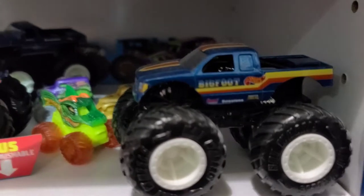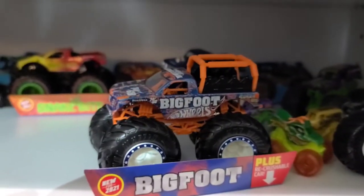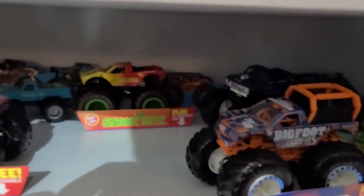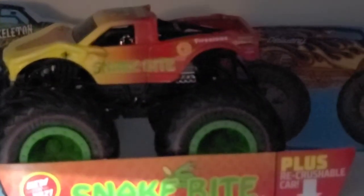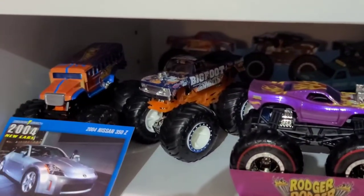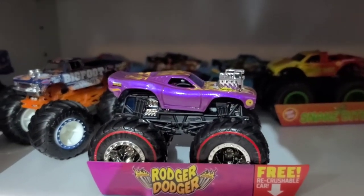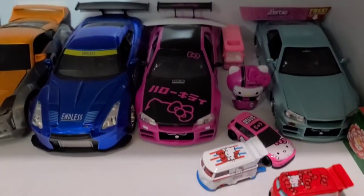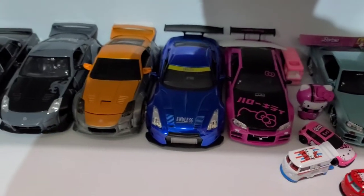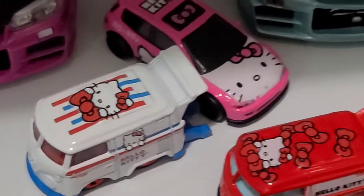I am a Bigfoot fanatic. It's a treasure hunt monster truck, another treasure hunt monster truck, another treasure hunt monster truck. I got the Barbie car too, but let it hang out in my daughter's collection. Got some more - these are 124 cars, minus these guys right here.